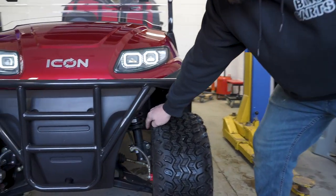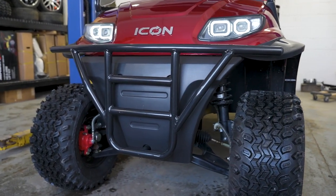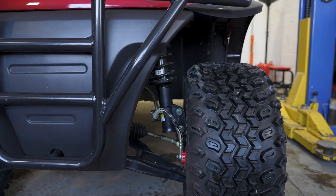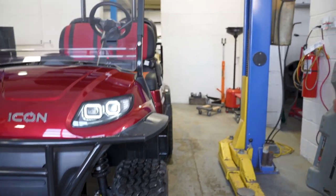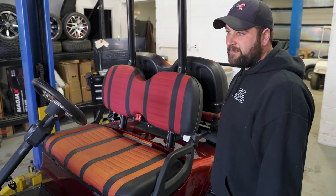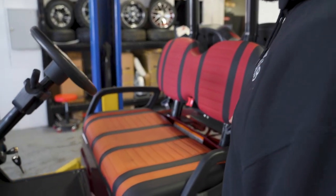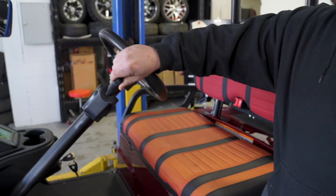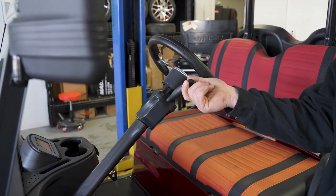Up in here we can see we've got coilover shocks and front disc brakes. They come standard on a 23-inch overall tire with a 12-inch wheel. Coming into the interior, we've got four seat belts, a turn signal, horn, and brights.